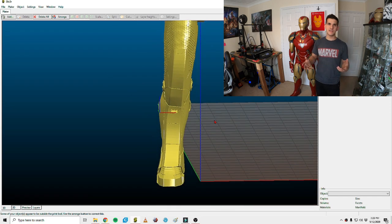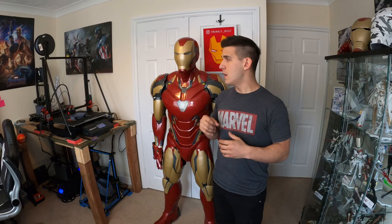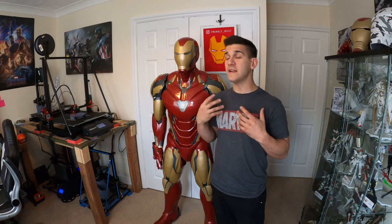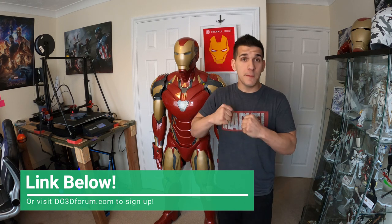Those files were from the infancy of doing big 3D-printed cosplay suits — the technology was still emerging and designers were still finding their corner of it. With the popularity and success of their newer updated suits like the Mark 50, Mark 85, and Mark 49 Rescue, they decided to update the Mark 39. On top of that, after a contest was held on their website, everybody gets the Mark 39 updated files for free.